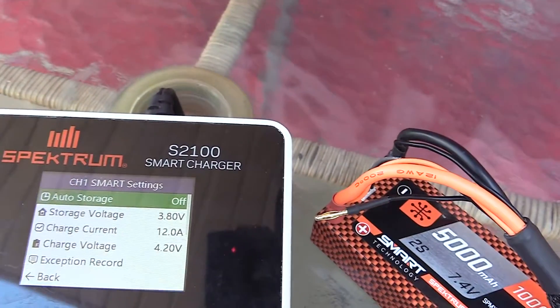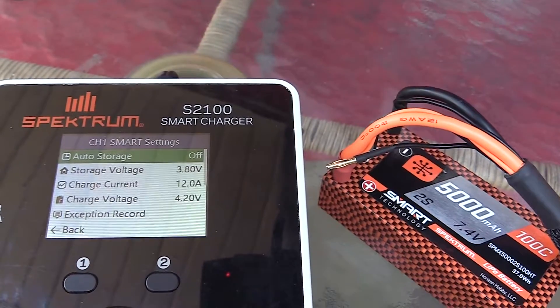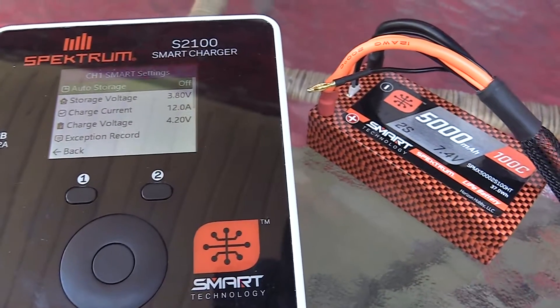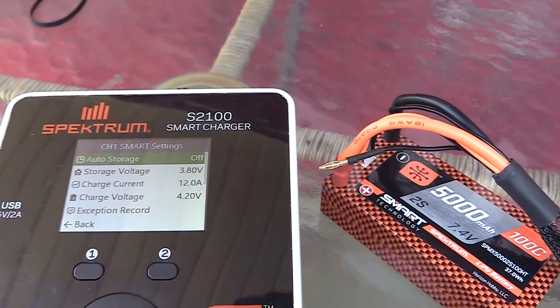Now you have all of these battery options that pull up. You have auto storage, storage voltage, current charge, charge voltage, and inspection record. We're going to go ahead and click auto storage.